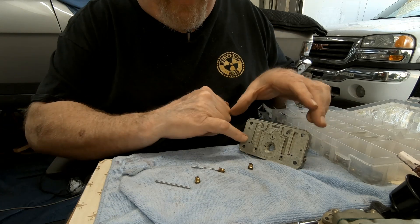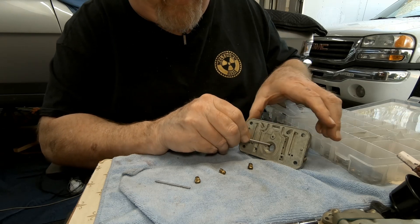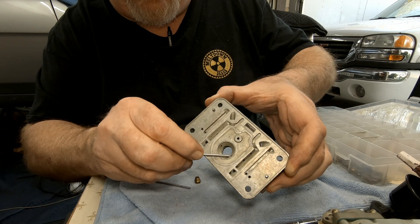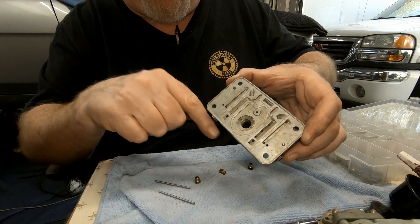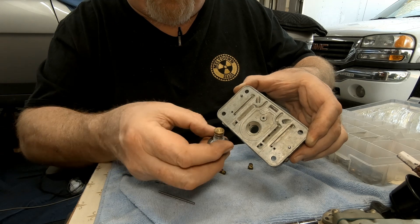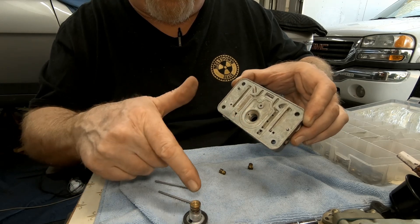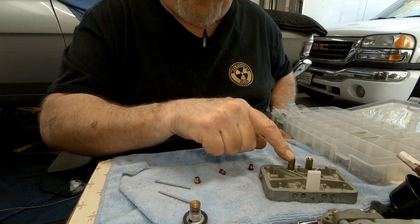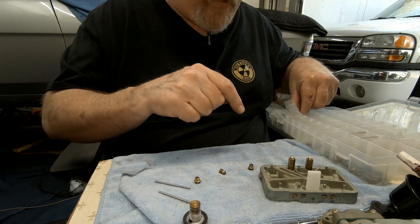Here's a metering block — you also tune with a power valve, and the power valve restriction is this little hole right here. When the power valve opens, it releases more fuel into the engine. You can run a leaner jet, and under wide-open throttle this power valve opens based on the vacuum number stamped on it, releasing more fuel so you can run a smaller jet. This carburetor came with a power valve in the rear, which I'm going to block off.